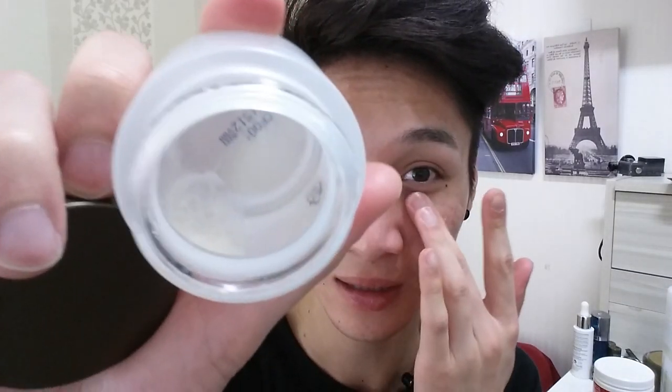Then I go with my eye cream. I still have my Nature Republic first eye cream. I've had this for almost a year and I'm about done with it. This stuff is super thick, so it's very moisturizing. And if I notice I'm getting some fine lines under my eyes, I put this on and the next day they're pretty much gone.